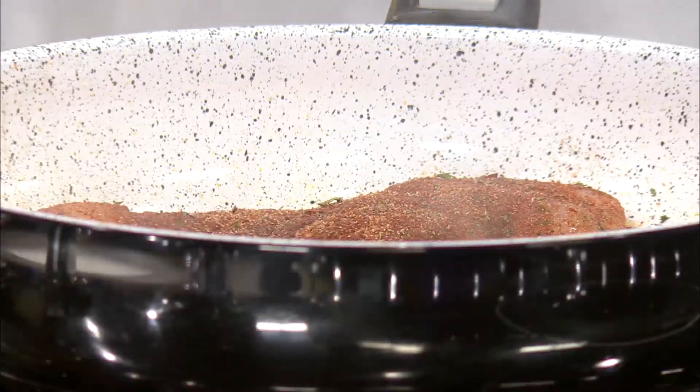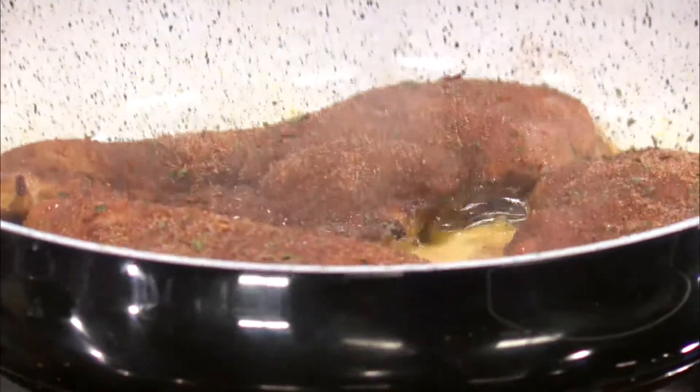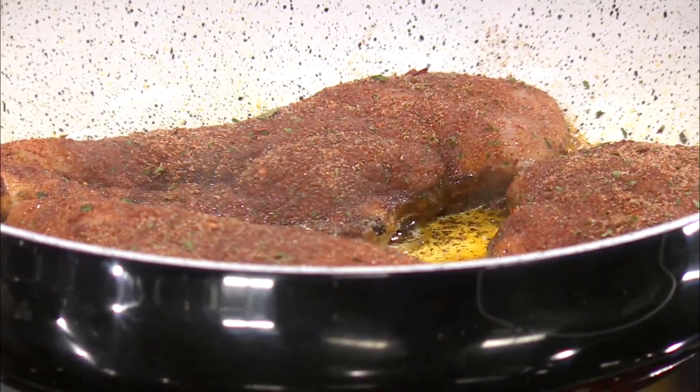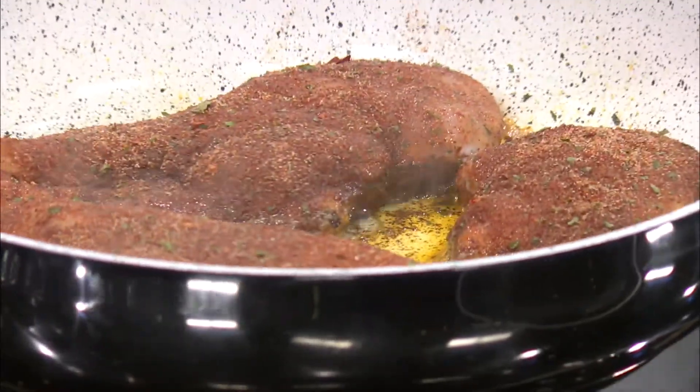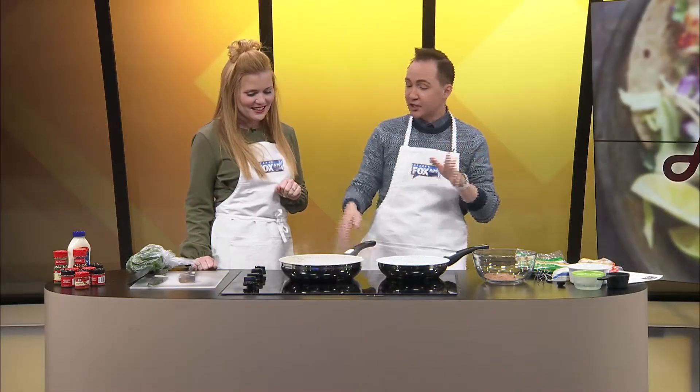Our jerk chicken is cooking, and every time I take a breath in, I want to cough because the seasonings are so strong. Don't get your nose too close — you may want to wear a little mask when you're preparing this. The seasoning is amazing, it's going to taste great. The aroma smells so good. It's browning up really nice and getting crusty on the underside — it's gorgeous.